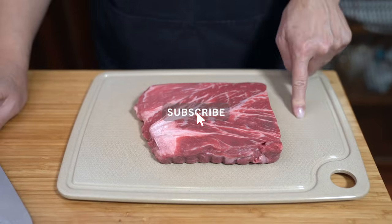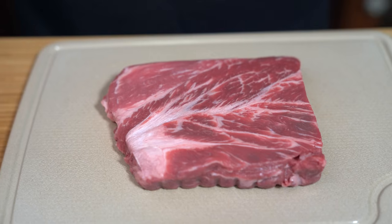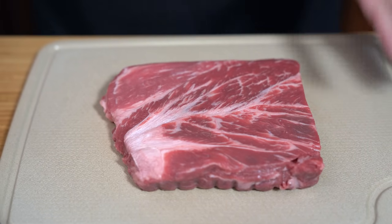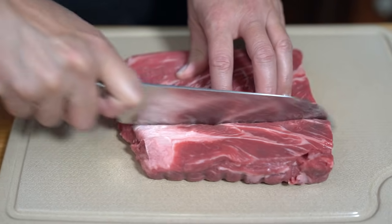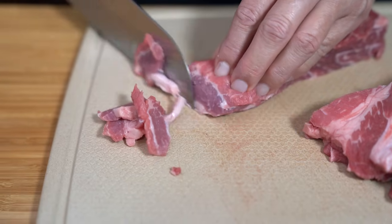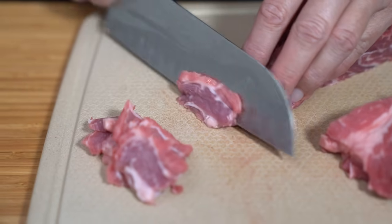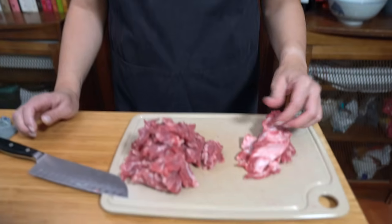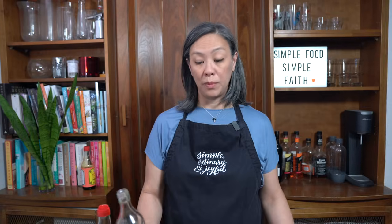Starting with a pound of flat iron steak — I bought flat iron because that was the cheapest one I could find today. You can use flank or any tender steak that you like. I'm going to cut this into thirds first before slicing it into thinner slices. Flat iron steak has some sinew in it, but I was actually able to remove it — there's quite a bit of it actually. We're going to marinate the beef with two teaspoons of soy sauce.